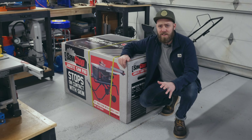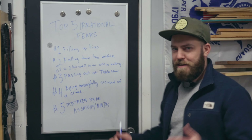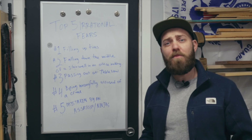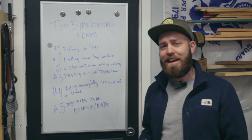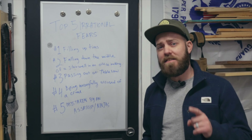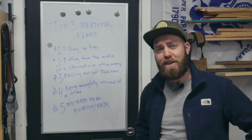So why did I get a SawStop? Well, fear. I'm going to give you some insights into myself and share some irrational fears that I have. Number one: filling up tires. I'll do it, but since my dad told me at the age of 16 that if you over-inflate your tires they could blow off the rim and kill you instantly, I've been a little apprehensive filling up my tires.